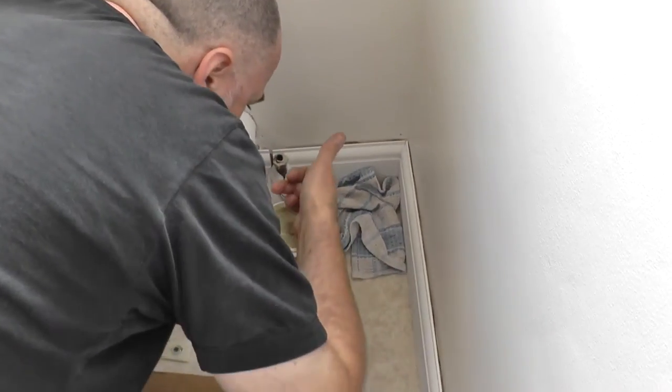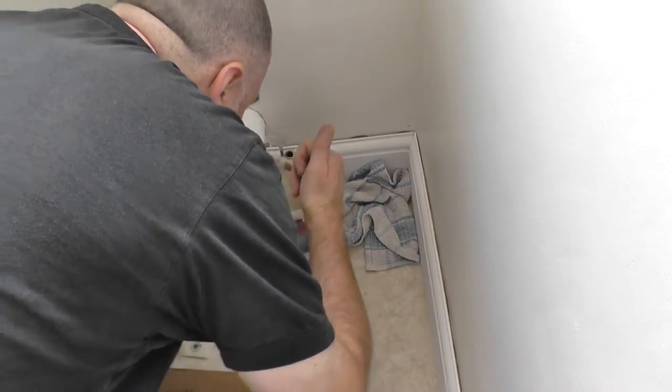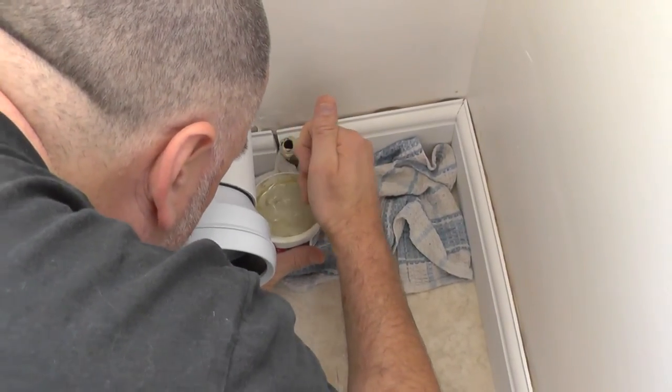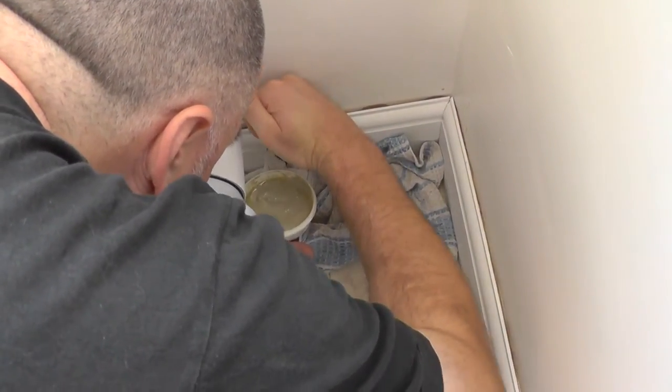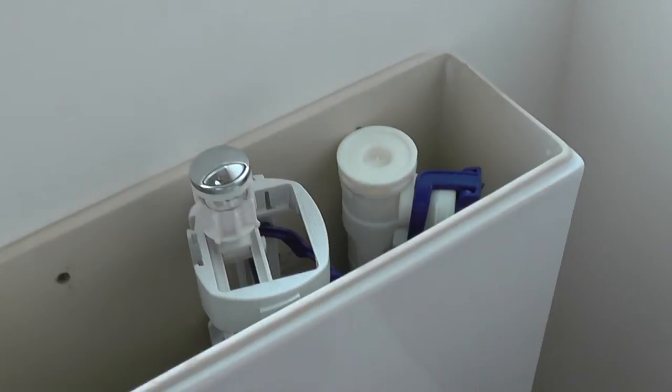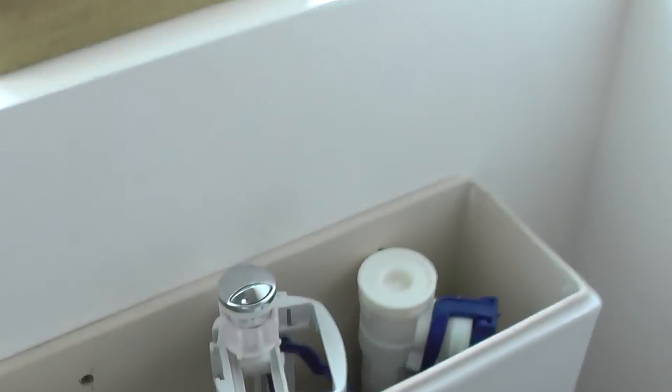It might look messy. You wouldn't use this if it's something which is going to be used for drinking. The cistern's filling up.